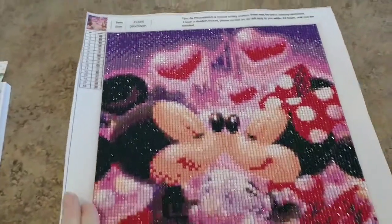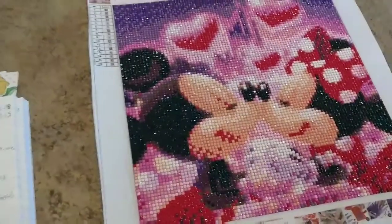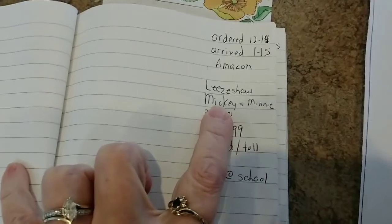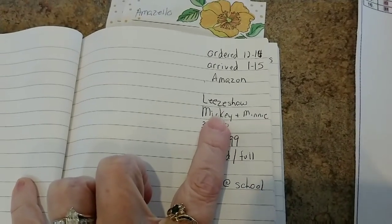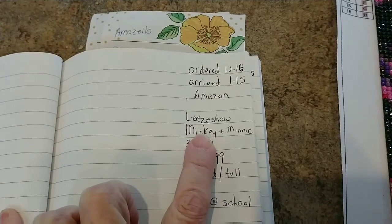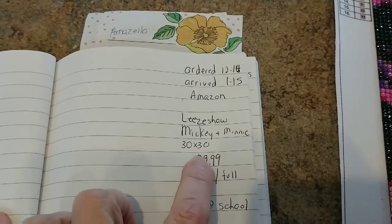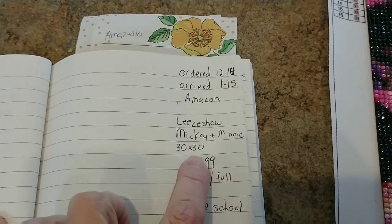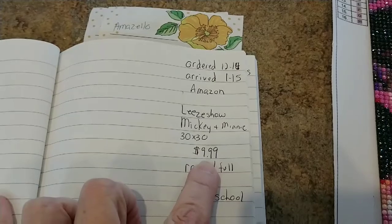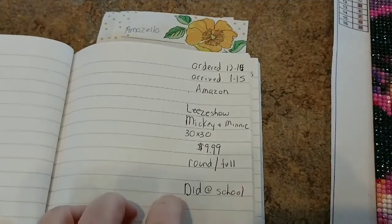Just a quick update — I finished Minnie and Mickey Mouse. I didn't give you much information in the first part of the video, so here's an update. This came from Lee's Show on Amazon and was from that first order. It was a 30 by 30, which measures out to about 10 inches by 10 inches — a little shy, about nine and a half, nine and three quarters. I paid $9.99 for it. It did turn out to be a round full drill, which I liked.